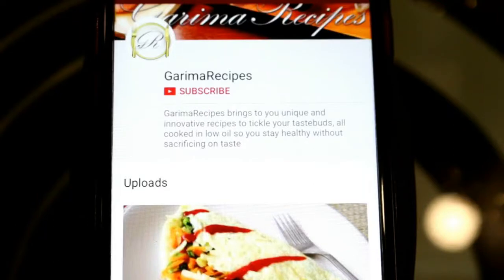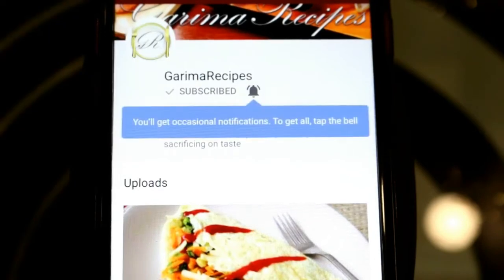Subscribe to my channel and don't forget to press the bell icon. Hi friends, I am Garima and welcome to Garima Recipes. Today we are going to make a pizza.